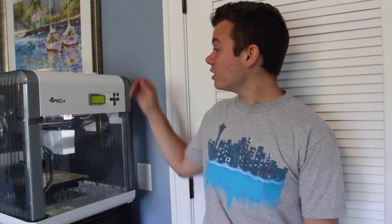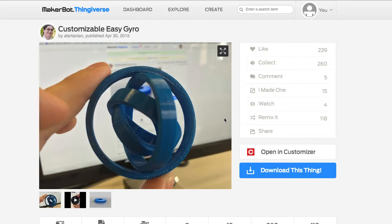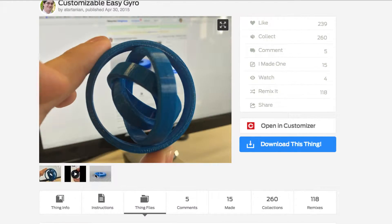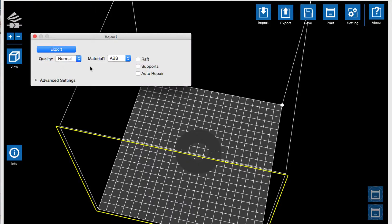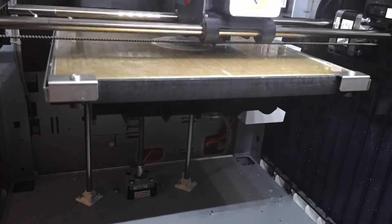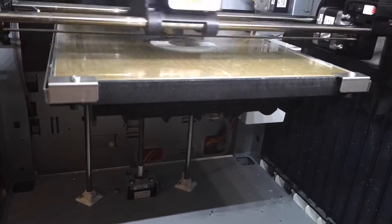The first gyro I printed, right here — I went ahead, I found the file. It was a file on Thingiverse. I loaded it up into XYZware. I selected my settings: I did 0.2 layer height, about 15 or 20% infill. And I went ahead and hit print. It took about an hour to print and used about 3 meters of plastic. And it looked like it was doing good while it was printing.